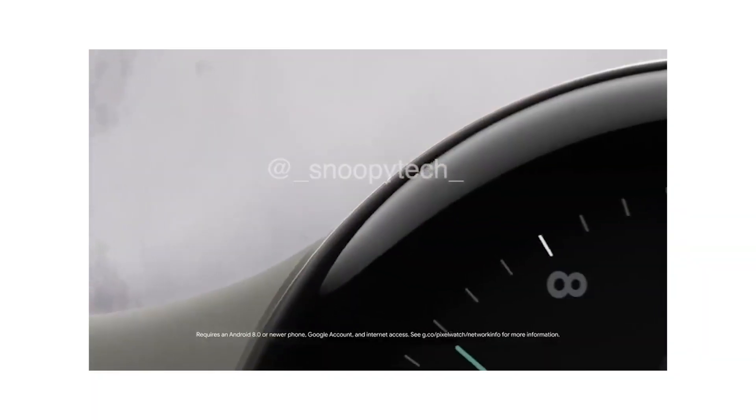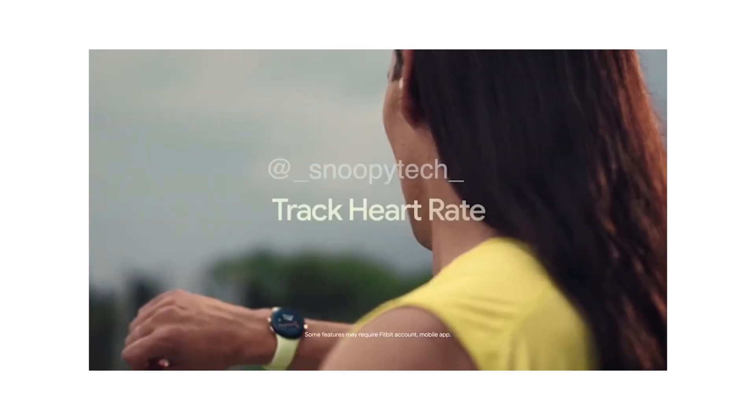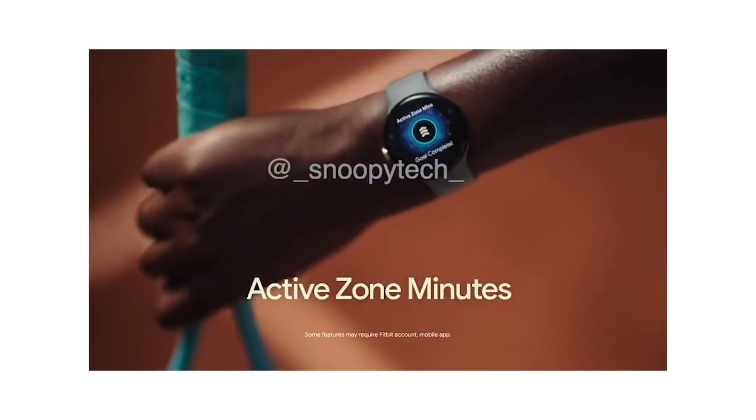The Google Pixel Watch is powered by Fitbit tech, so this could be a good choice for fans of health and fitness. There will be sleep tracking, heart rate monitoring, personalized fitness goals, and more.